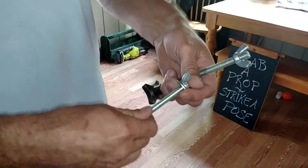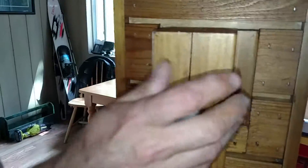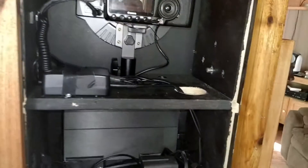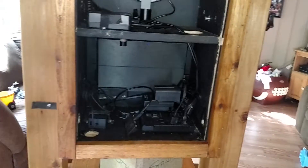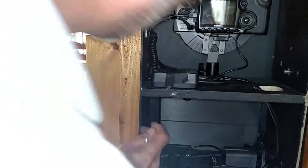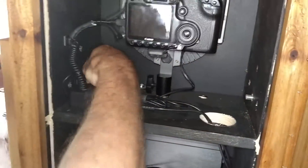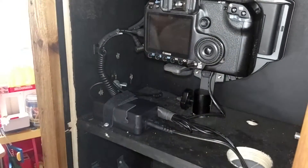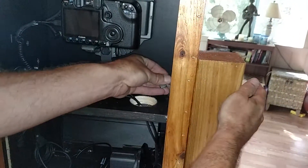Grab the bolts — you want the washer and wing nut to be on the inside. The bolt should pop right in and slide through to the front of the cabinet. A little wiggle gets it through and it pops in. Then put the washer on. One important thing: don't tighten it up yet, because you need to be able to get the kickstand out — if you tighten too much, you'll never get the kickstand out.